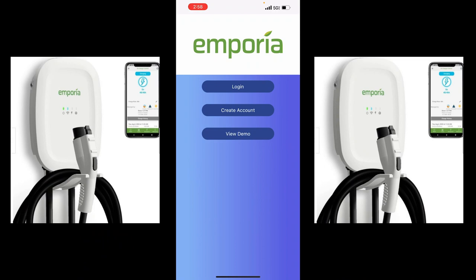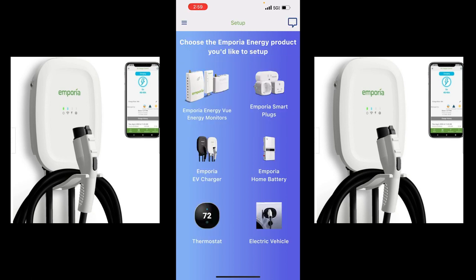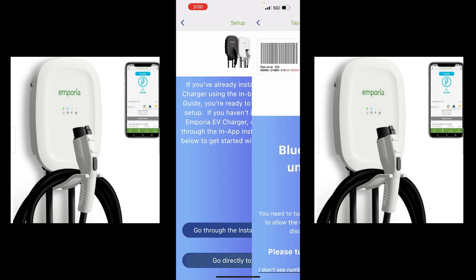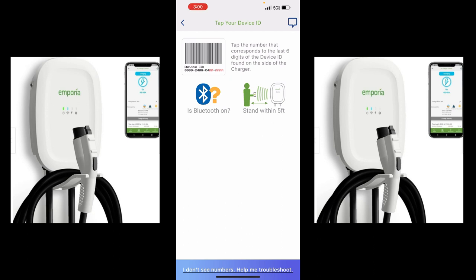Now we're going to log into the Emporia app — click on login and do our login. It asks you to choose the Emporia energy product you'd like to set up — the Emporia EV charger, the second one down. If you've already installed your EV charger using the inbox installation guide, you're ready to go directly to setup. We click that, and it says Emporia Energy would like to use your Bluetooth. We need to be near it — tap the number that corresponds to the six-digit ID found on the side of the charger.